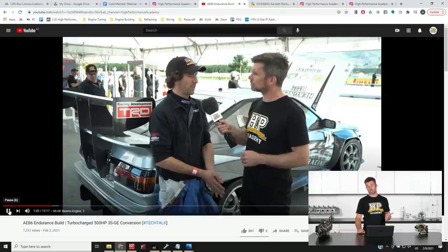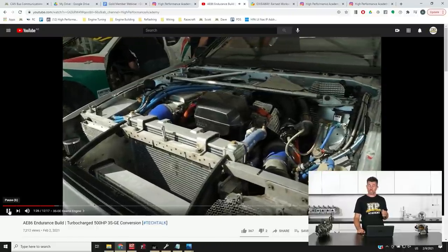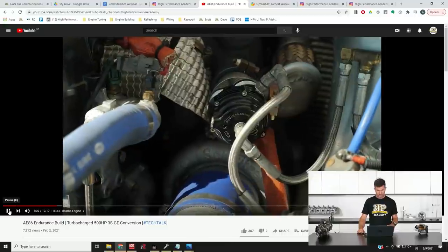Head across to our YouTube channel if you want to check that out. While you're there, make sure you subscribe. If you enjoyed that video, give us a thumbs up, and if you've got any questions on it, please ask those in the comments and we'll do our best to get back to you.